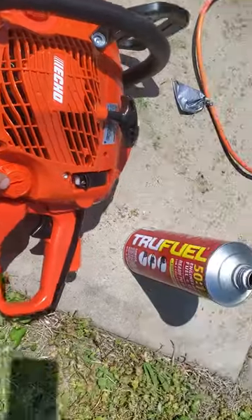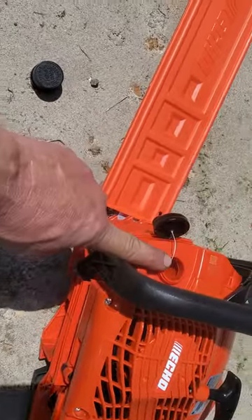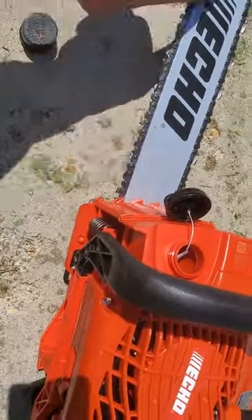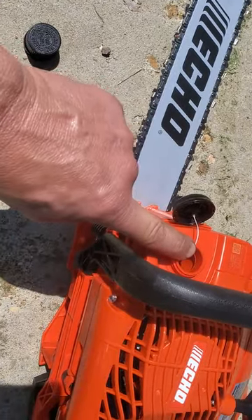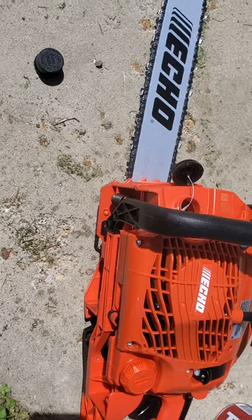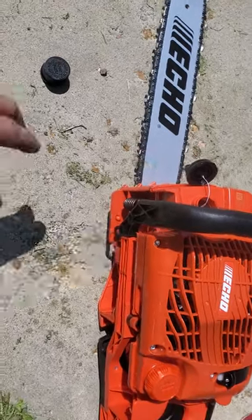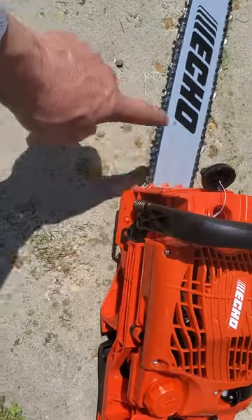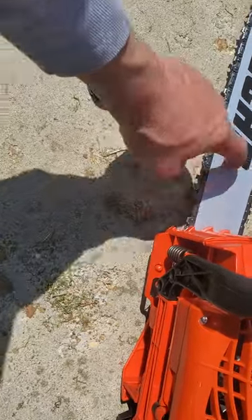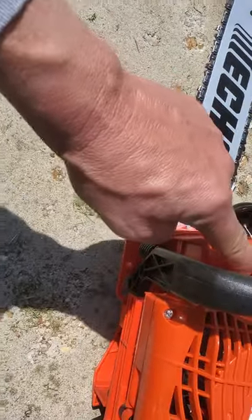Here's where your True Fuel goes in — this is the fuel cap, which feeds combustion. The black cap is for the bar oil, and that lubricates the bar as the chain spins around. It's a heavy oil, like a 50-weight. When you go buy it at Home Depot or a hardware store, ask for chainsaw bar oil. Here's the bar, and you can see the groove the chain runs in — that groove keeps the oil flowing.